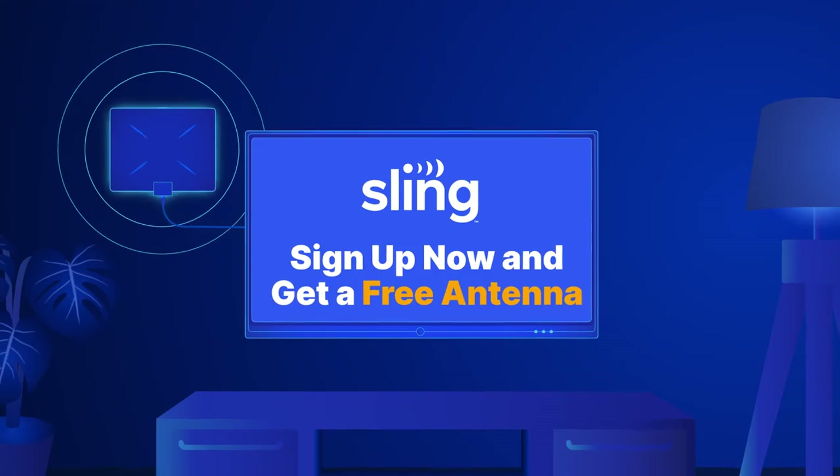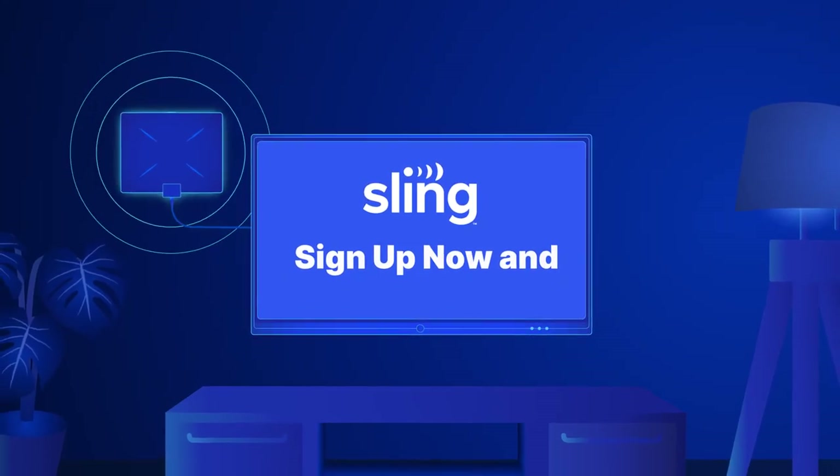Just like that, you are all set. Get this limited time offer while it lasts. Enjoy watching with Sling.